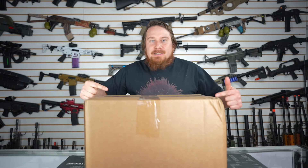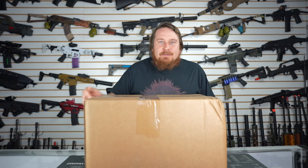Today we got this box of airsoft returned items to open. There could be anything in here — well, not anything. I don't think there's a giraffe, but there is between two and five returned items in here. We got to open this box and find out what we got. It could be anything from BBs to airsoft guns.